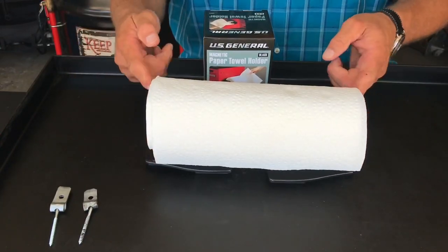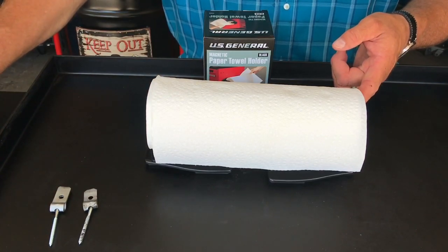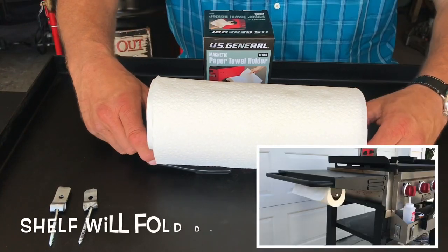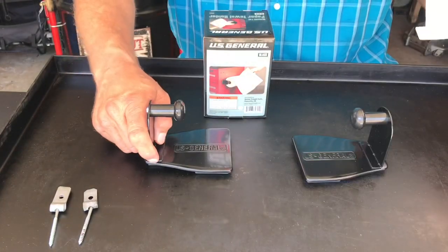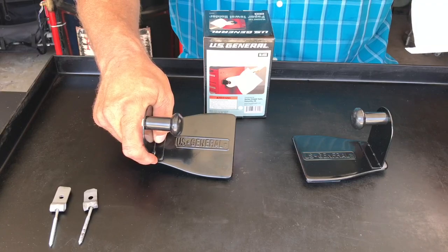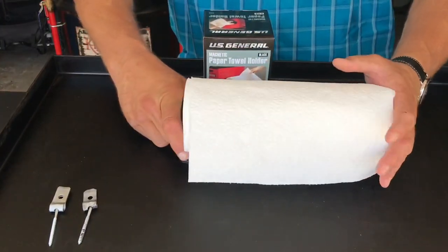An excellent accessory. You can hang these underneath your collapsible shelves and they're pretty strong — they won't move, they'll stay put right where they're at. Go get a set of these, maybe even two sets for both shelves, and you'll be good to go.